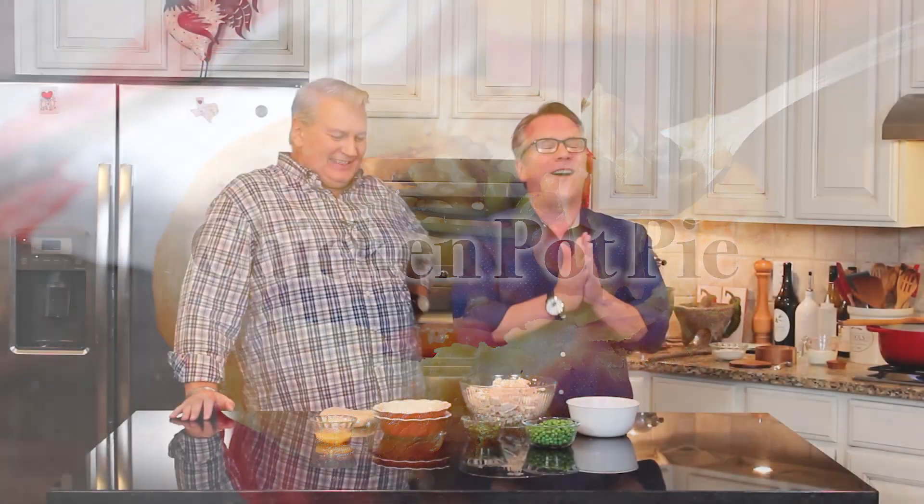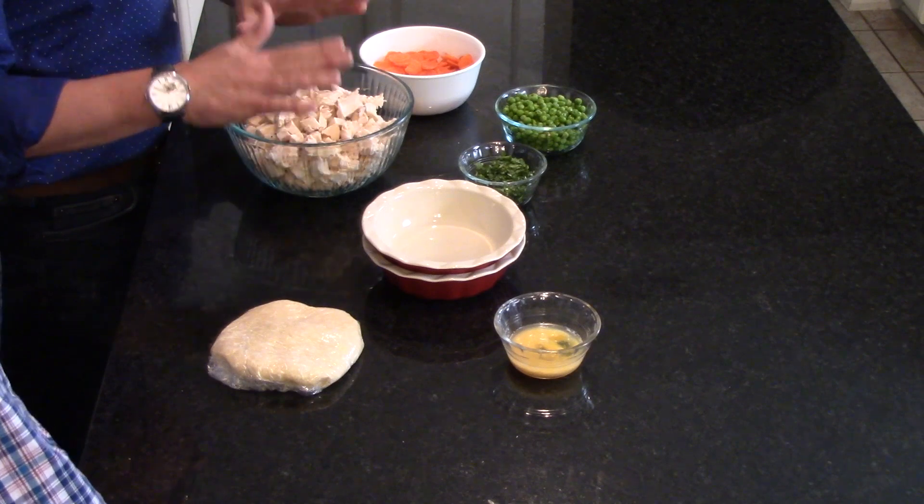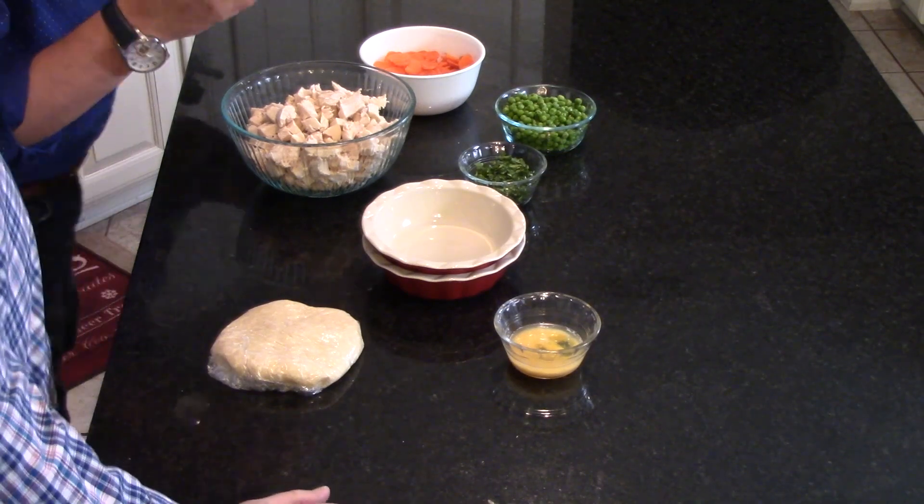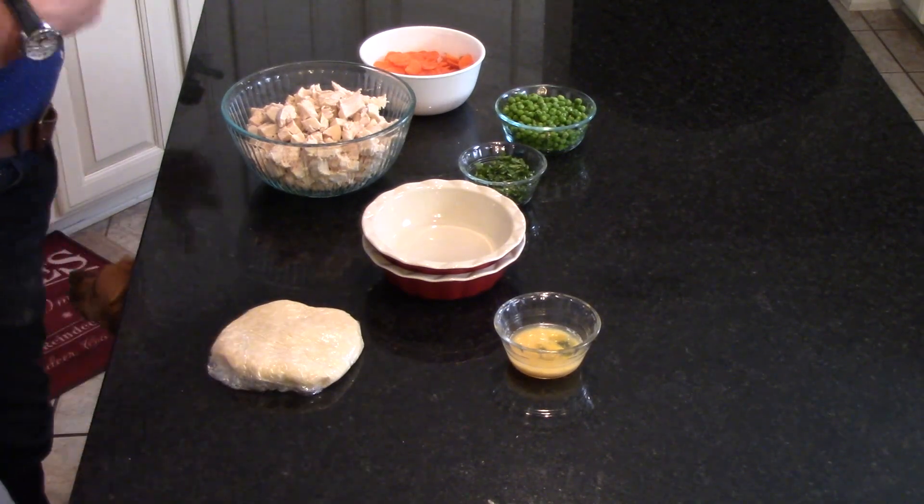All right, so let's do a pot pie. I'm going to tell you how I did all these different ingredients as we go. This is some roasted chicken — I'll tell you how I did that in a minute. It's quintessential to really good chicken pot pie. We've got some carrots, some peas, some parsley, and we've got our homemade pie crust dough that's going to be amazing.